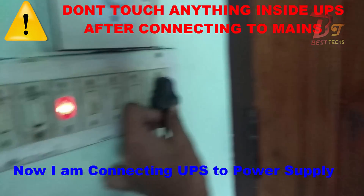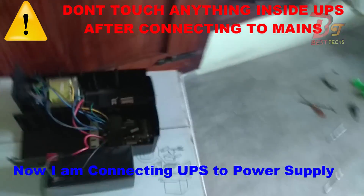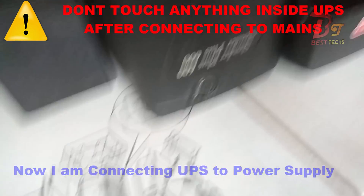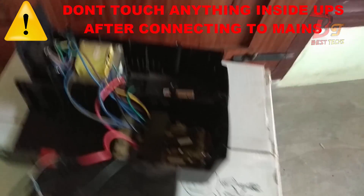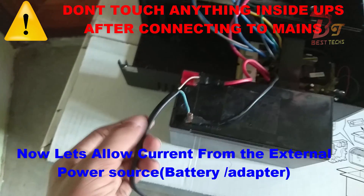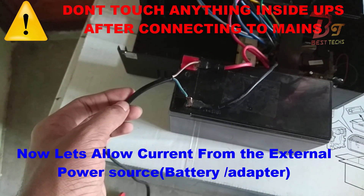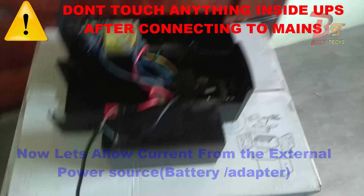Now let's connect this UPS to the power supply and check if it's working. We have now connected the 5 volt external power to this battery. As you can see this UPS is not working yet, so now let's connect the external voltage source, which can be a battery or an adapter depending upon what you are using.